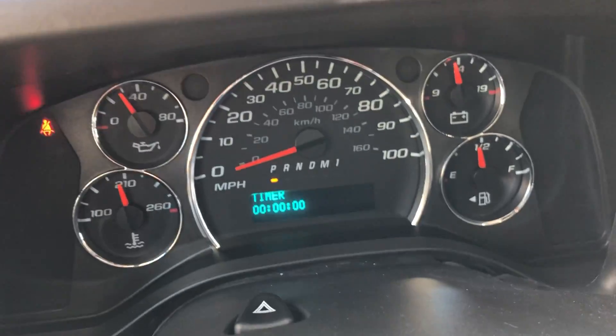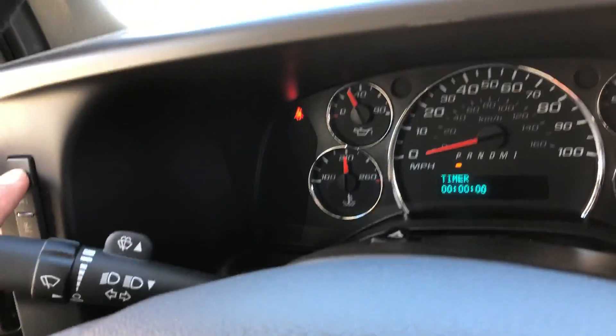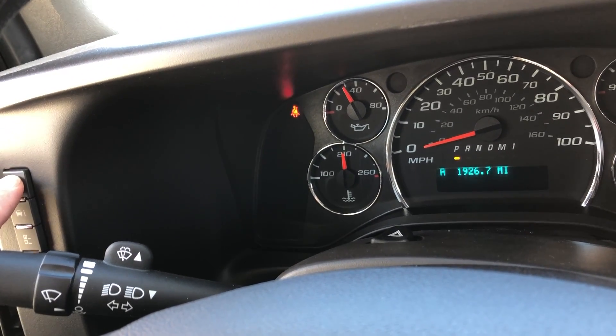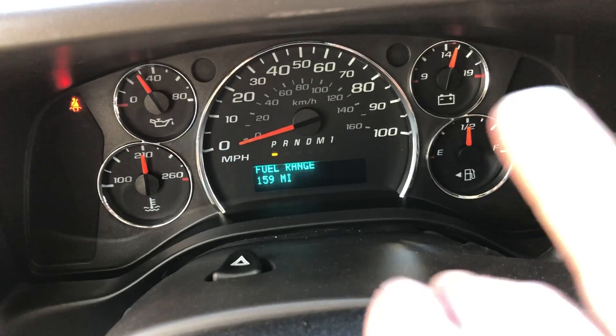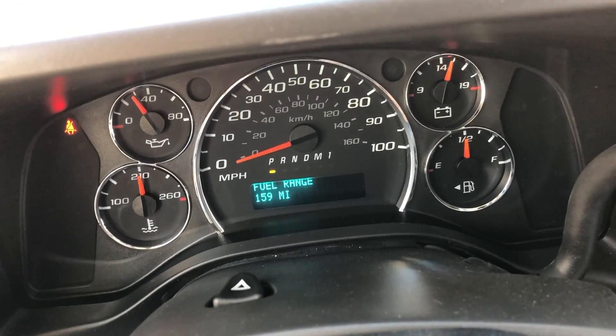There is a button that changes the dash and brings up some settings I really like. This one here is miles trip, and this one is fuel range — if you're going on a long trip, it tells you how many miles you have left until you are on empty. We just went a long ways and passed all the gas stations, so I found that really useful.